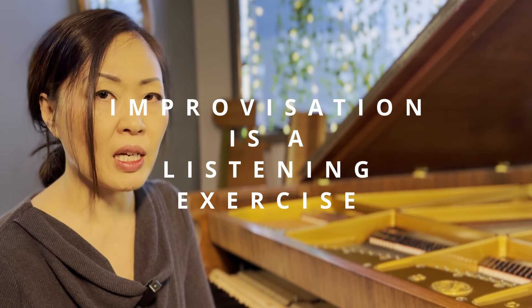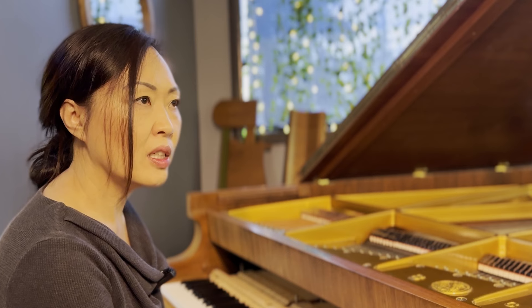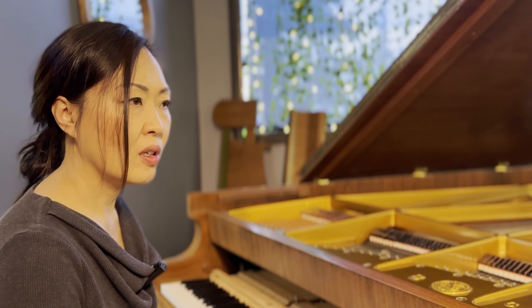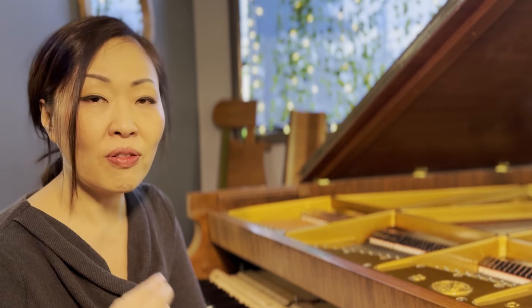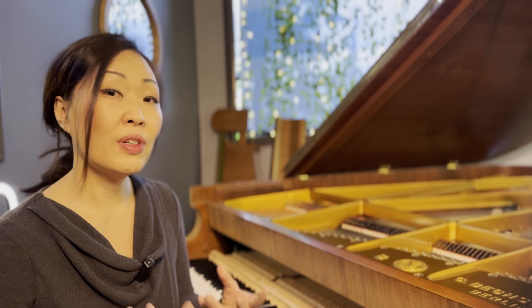So what is improvisation? It's making stuff up. Musical improvisation is making stuff up musically. But I want you to think about improvisation more as a listening exercise than a doing exercise. You're listening to the sound, listening to what the instrument is doing, what music is doing. And you're asking yourself, where does the music want to go next? We're following the music that we hear. And the more you do it, you start finding the things that you like — and that's how you cultivate your own musical voice.